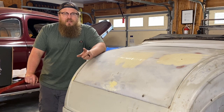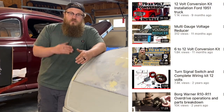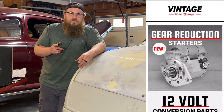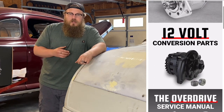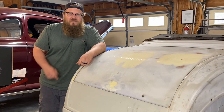If you want to know more about identifying your flathead or 12 volt conversions, make sure you check out my channel, Wired Customs. A lot of that information is also on the Vintage Auto Garage YouTube channel, so check them out too. Go on their website and check out their options, pick out what option you like best for your vehicle, then make sure you get out in the garage and get your shift together.